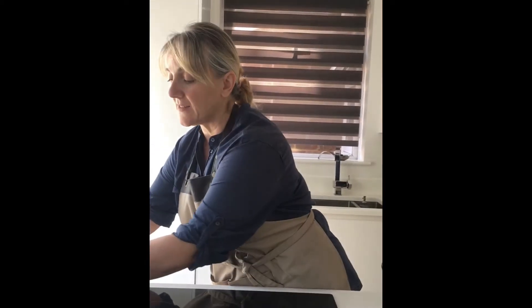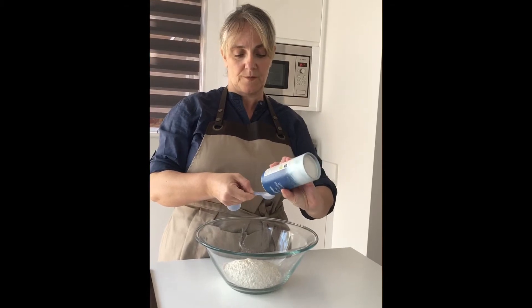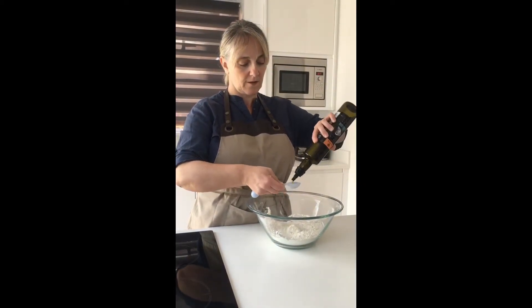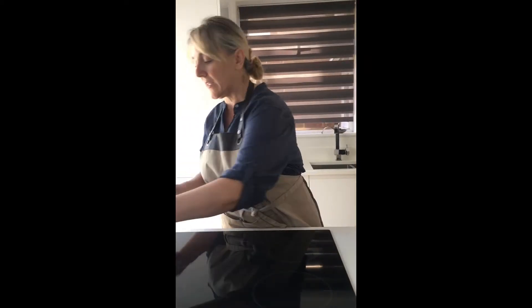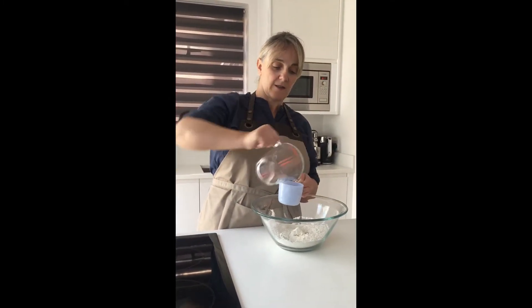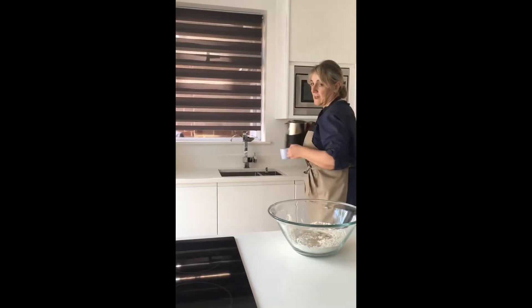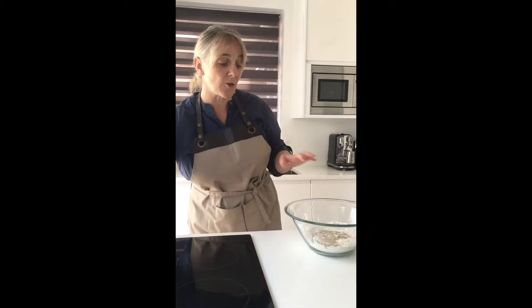Then we're going to add a bit of salt — approximately a teaspoon and a quarter, just a bit over a teaspoon. We're going to add one tablespoon of olive oil to this mixture, and then we're going to need one cup of lukewarm water — it doesn't need to be very hot, you have to be careful with that. I think I may need to add a little bit more water, but we'll see once I put it in. That's all the ingredients you will need for the dough.